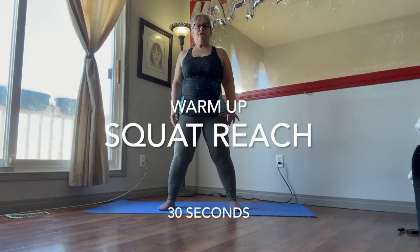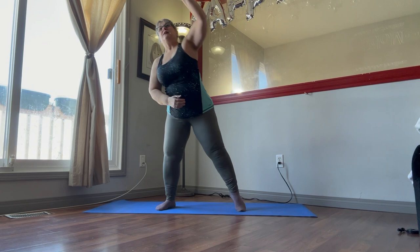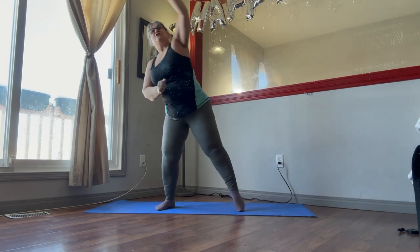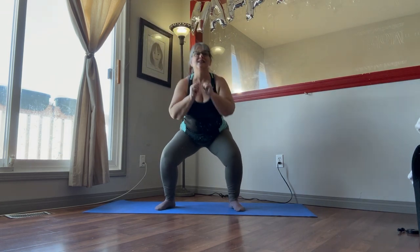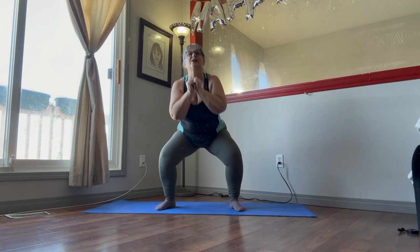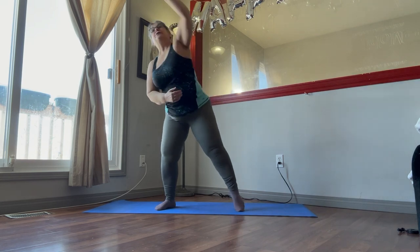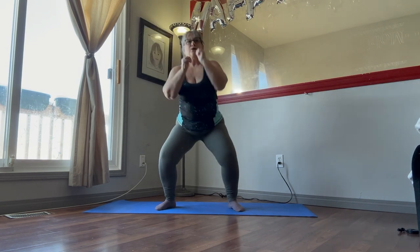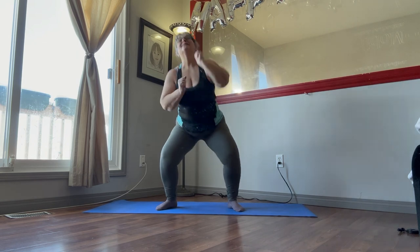One second. 30 seconds of the squat reach. So we're going to squat down, reach, squat down, reach. Weight in the heels, bend those knees, stretch the arm out to the fingertips all the way. Point that toe to get that extra stretch. Just come down as far as you can here. Keep breathing. Squat and stretch. Squat and stretch.